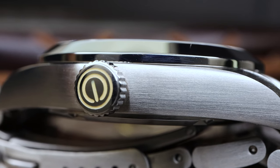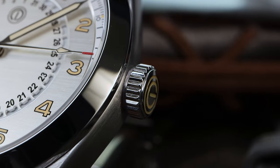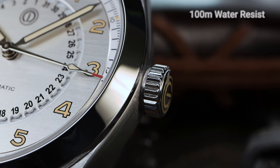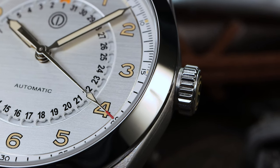With this pilot watch, you will not be afraid to go into water. It has a six-millimeter screw-down crown giving the watch 100 meters of water resistance. The crown is loomed and signed with the MMI logo.